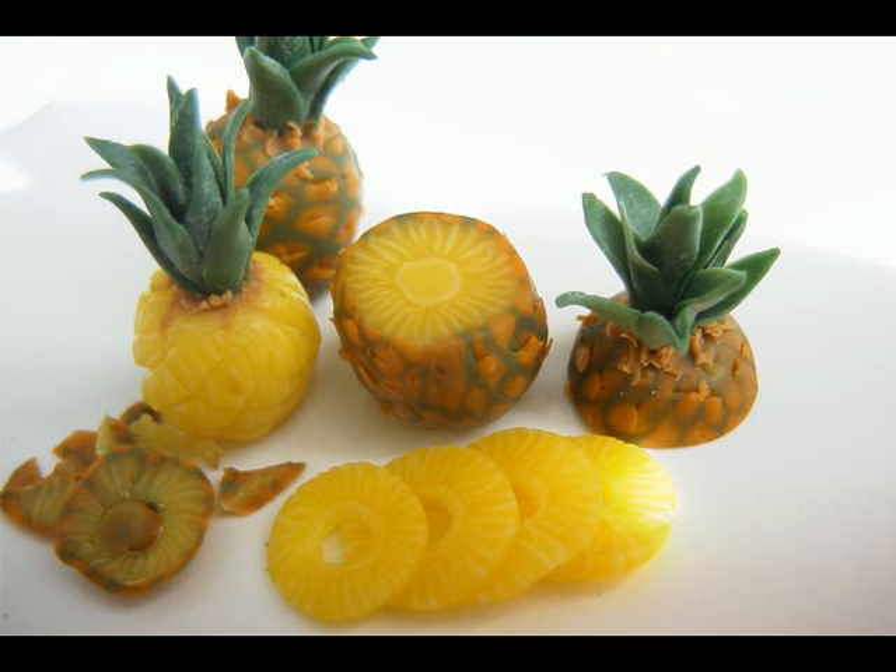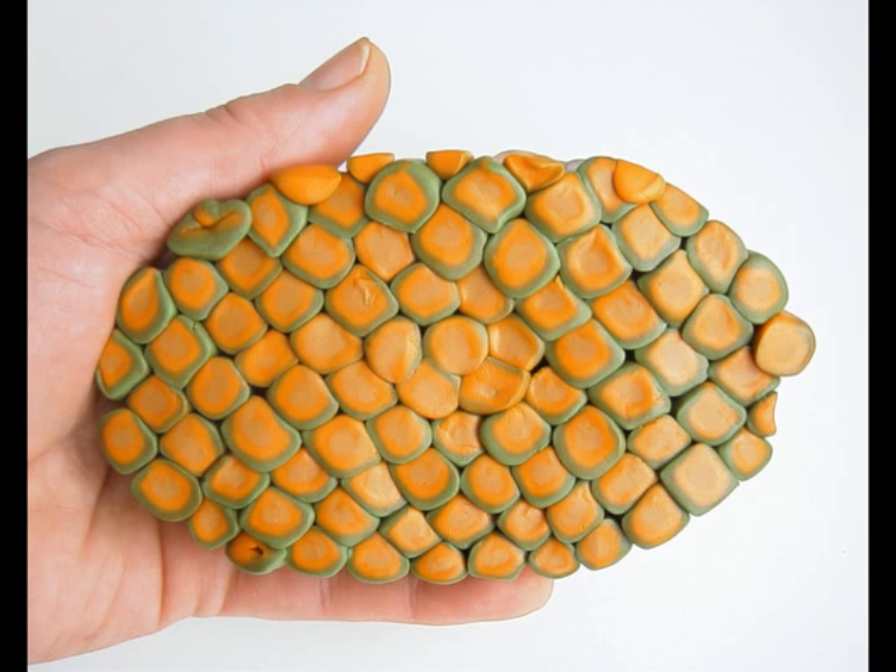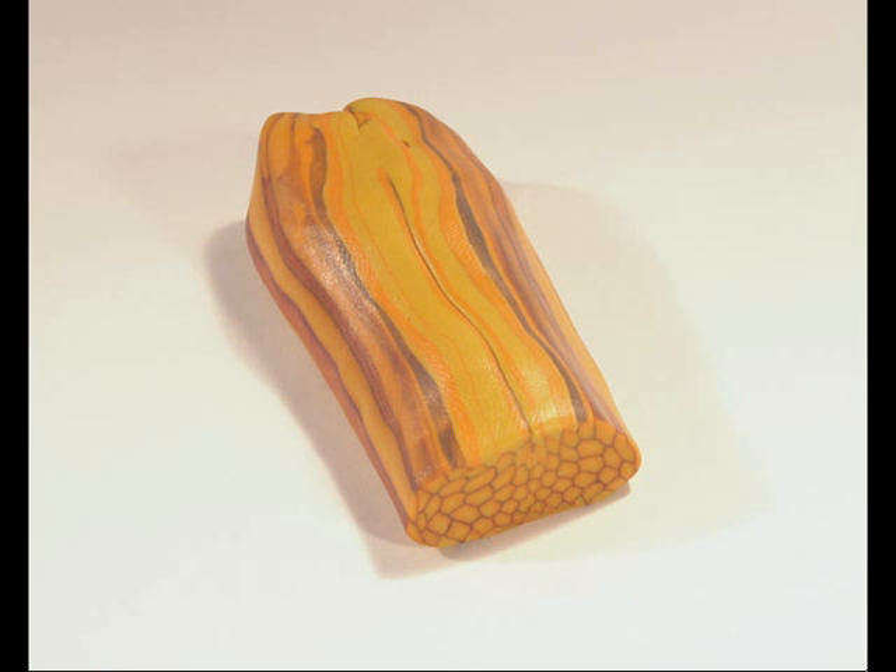Hi there, I'm Angie Scar and here is the pineapple project that many of you have been asking for. This one's not for the faint-hearted — it's a production method so you'll have to expect to use quite a few packs of Fimo and a lot of patience. You'll combine shading and stacking techniques to produce a truly spectacular result.